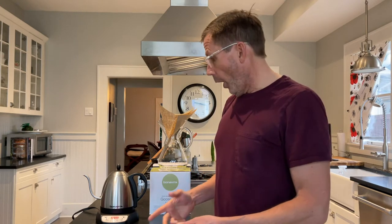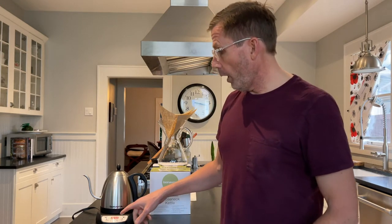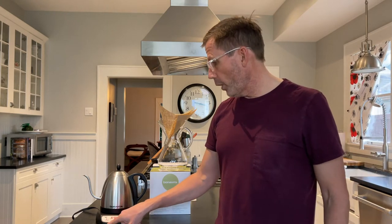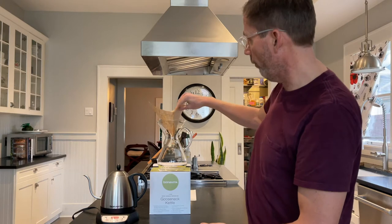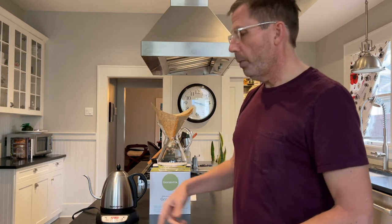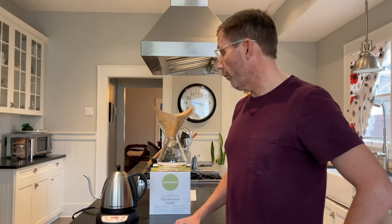There are several points to it. One thing is that a kettle like this, and most other gooseneck kettles from other brands, will heat your water to a precise temperature. I have it set at 205 degrees here. If you're making pour-over coffee — this is a Chemex pour-over coffee maker with the filter — a lot of pour-over recipes will tell you exactly the right water temperature, so you can put in exactly the right temperature to make your pour-over coffee.